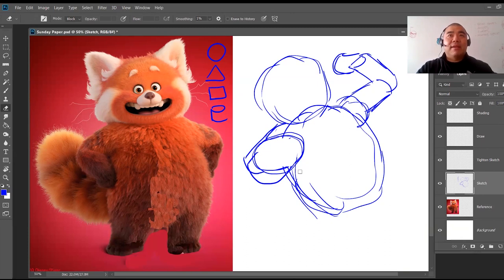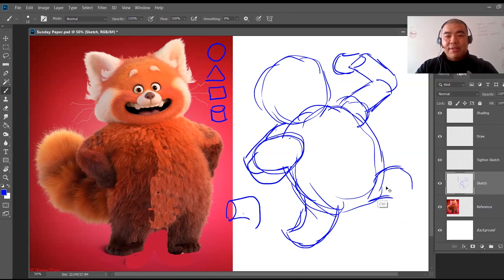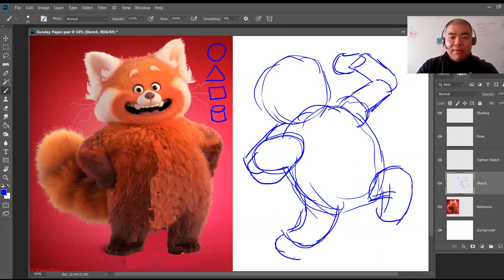For the legs, I'm going to make them look like the character is jumping and dancing around. This character has short legs, so I'll fit the leg right here and bend the cylinder. For the other leg, I'll have it tilt up — I'm taking the cylinder and bending it. For the bottom of the feet, I'll just put little ovals, using basic shapes and sketching everything out.